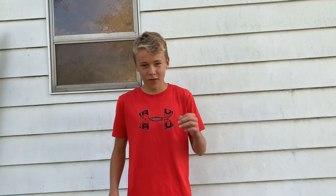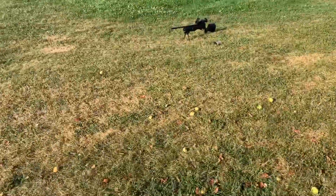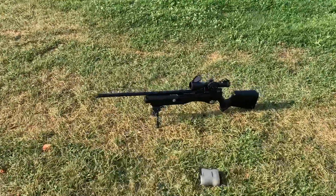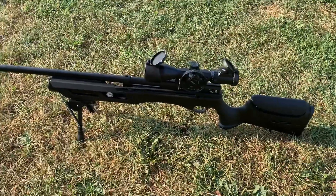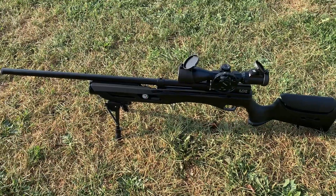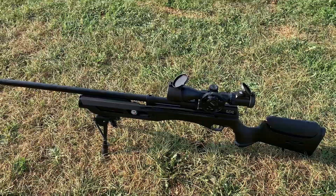What is up guys? Today we are back with another video and we have something very special planned. We got the Umarex Gauntlet — brand new PCP gun. In today's video, we're going to be showing you guys the accuracy of the gun and the power, because we're going to take it on a hunt and go shoot some birds with it.